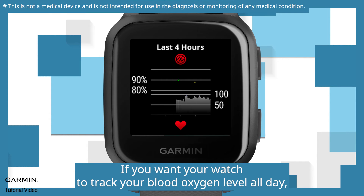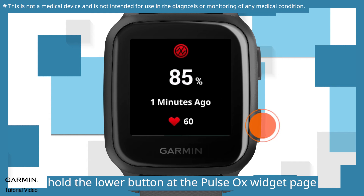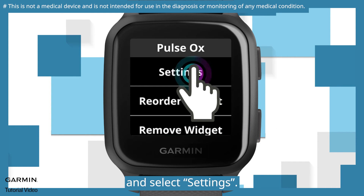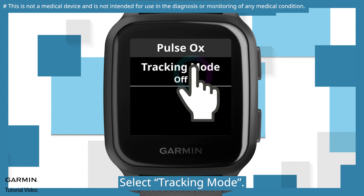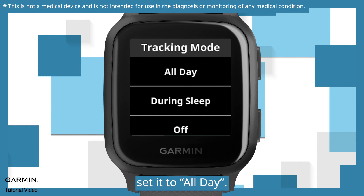If you want your watch to track your blood oxygen level all day, hold the lower button at the Pulse OX widget page and select Settings. Select Tracking Mode. If you want all-day SpO2 tracking, set it to All day.